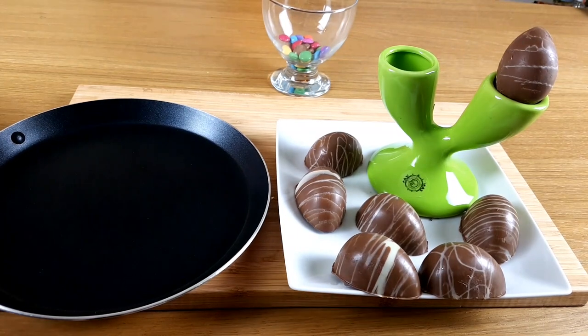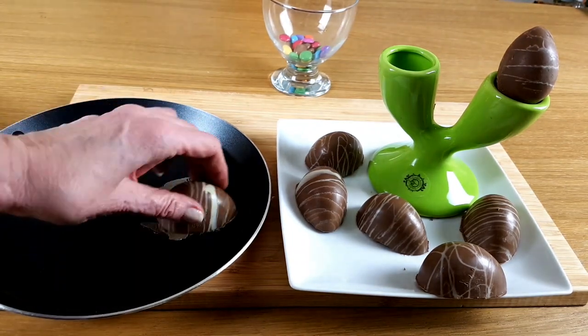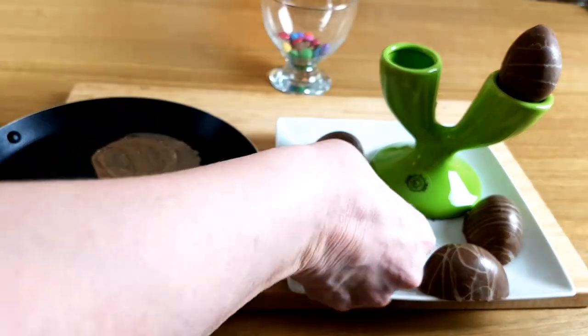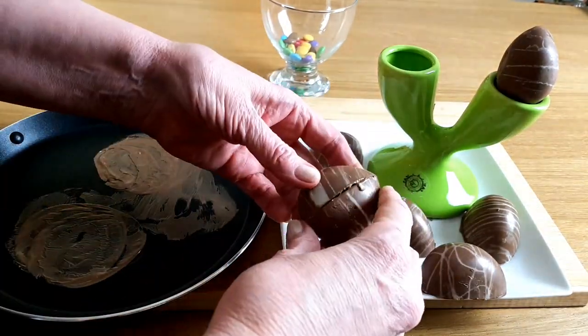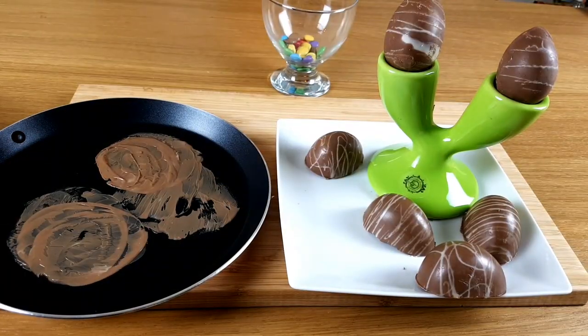When it's been in the fridge for about an hour, you can pop them out and they're all ready to use. To join the two halves together, just pop them on a warm tray or pan and then join them together. If you like, you can pop something inside so it's a nice treat when they're opened. Smooth the sides down and hey presto, you've got an Easter egg.